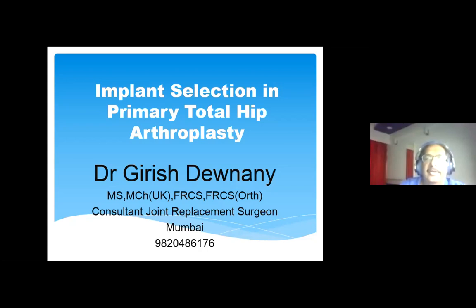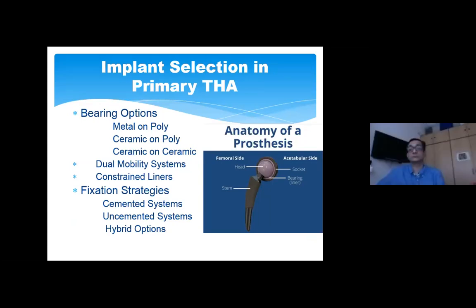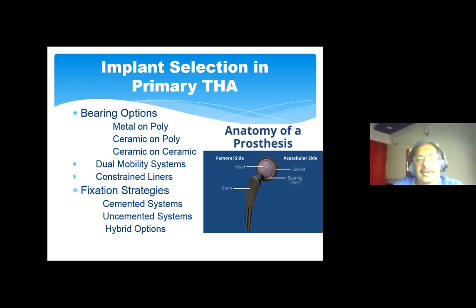We'll be discussing total hip arthroplasty and try to simplify this as much as possible. There are a huge number of options available for somebody who needs a hip replacement — it could depend on what type of bearings are preferred and whether the fixation strategies involve cement, uncemented, hybrids, etc. We will discuss a few bearing options including dual mobility systems and the use of constrained liners before moving on to fixation strategies. I will be accompanied by my colleague Dr. Pangate, who has huge experience with cemented hip systems.